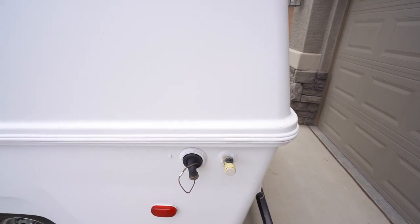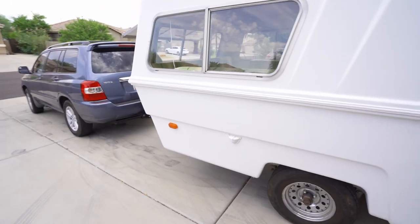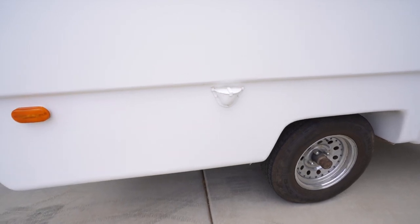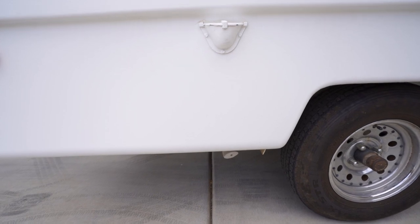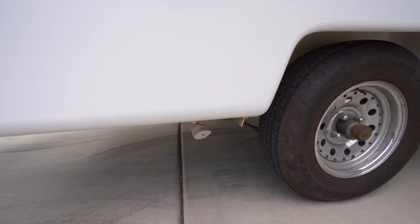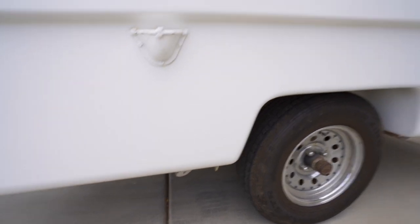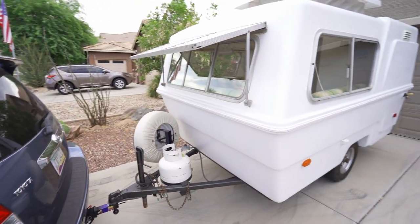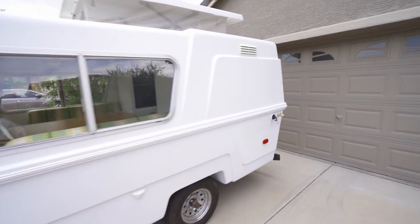Inside there's about a 12-gallon tank for fresh water, which you fill up right here with a hose or an external tank. When the water exits the camper, that comes out right there. You can turn that crank to let the water out easily. The construction is fiberglass — super lightweight and very easy to pull.